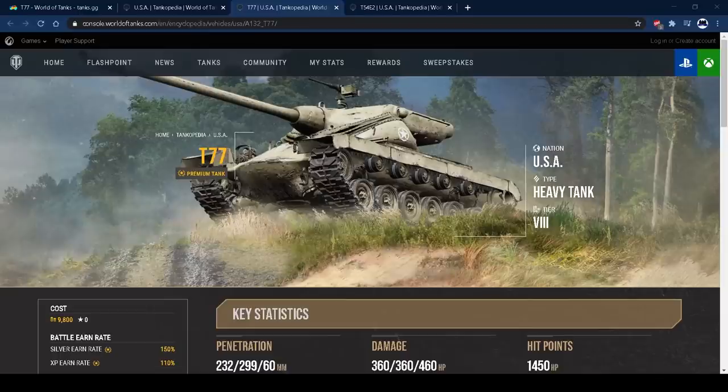Hi guys and welcome back to the channel. Today I've got the tank review for the American tier 8 heavy tank, the T77. This is a premium tank that you can get by buying the season pass and reaching level 100, and it's also a tank that looks exactly the same as the T57 heavy - just a little bit smaller, that's what it feels like anyway.